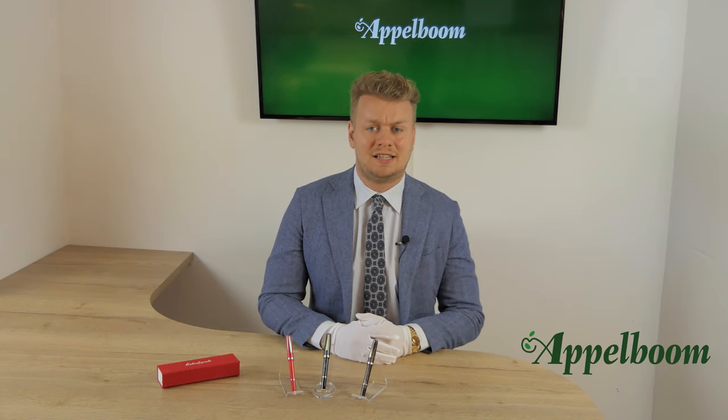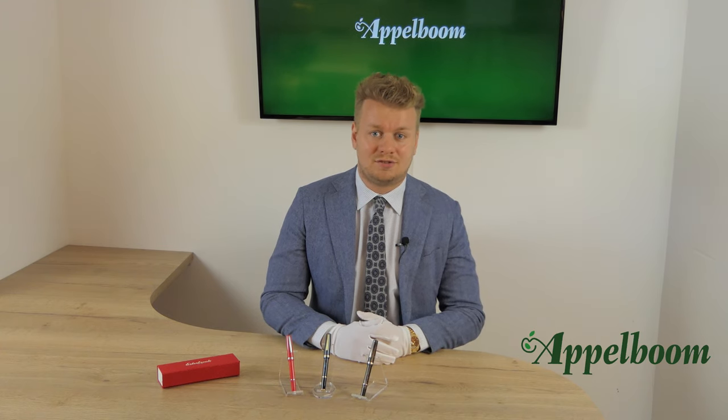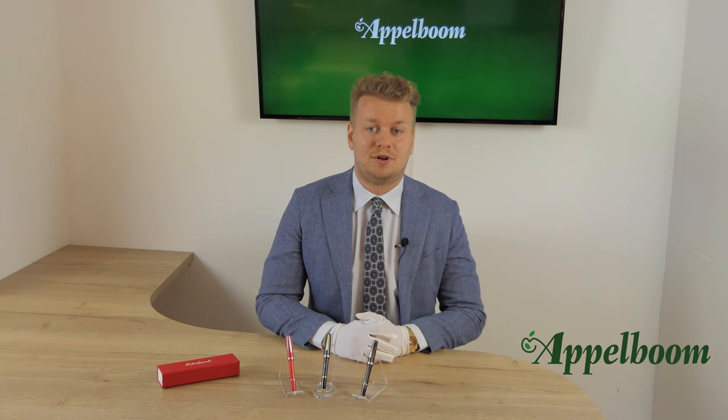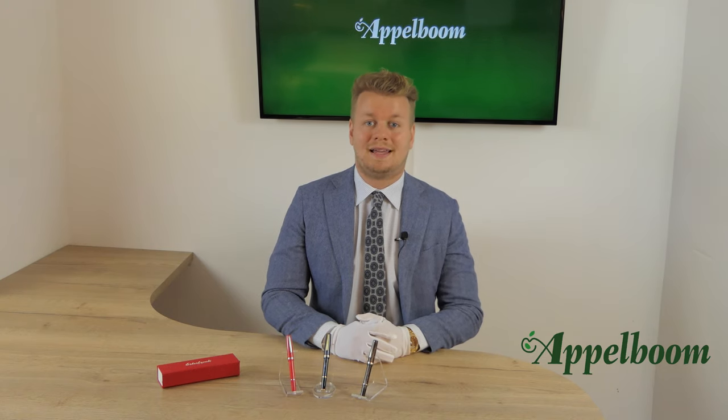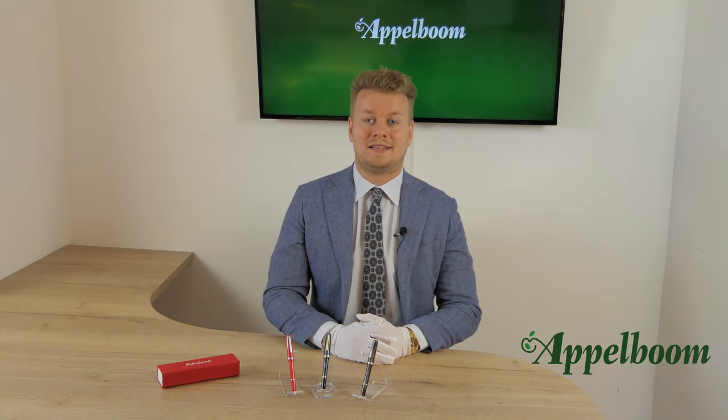In 2018, the rights of the Asterbrook brand name were acquired by the Canro Industries, the distributor of brands like Montegrappa and Aurora in the United States, and the revival of the brand was a fact.